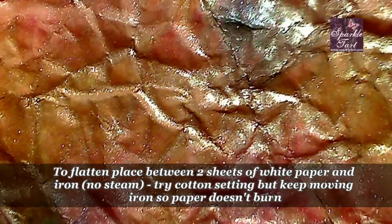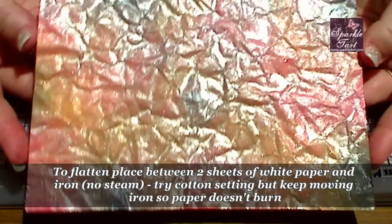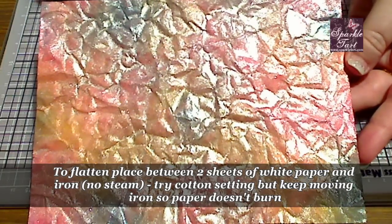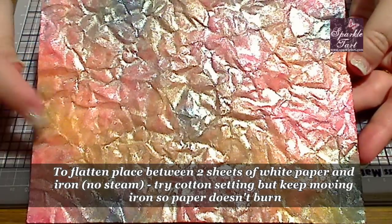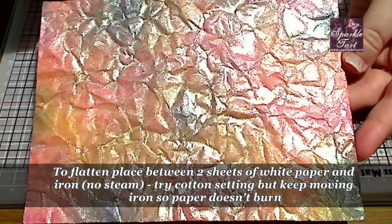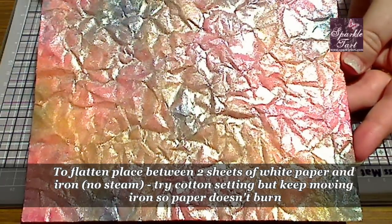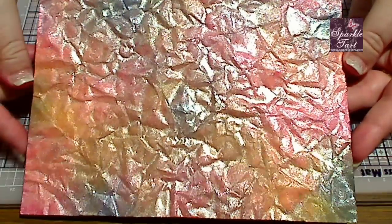Up close, you can see it's still got all that beautiful texture. If that amount of wrinkling didn't suit your project, what you would do is take a dry iron — no steam — and sandwich this between two pieces of clean white cardstock. You do not want to put your iron directly on the shimmer unless you'd like some sparkly clothing. So between two sheets of white cardstock, steam off, give this an iron, and that will iron out all of those wrinkles — but you'll still be left with the texture, or the look of texture from the wrinkles.